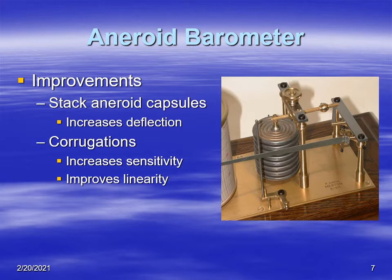Improvements have been made to aneroid barometers. One is stacking several aneroids in series, so each deflection is magnified by the number of capsules, increasing sensitivity and giving a bigger deflection. Also, if each side of the aneroid capsule is corrugated, that tends to increase sensitivity, ruggedness, and also improve linearity.